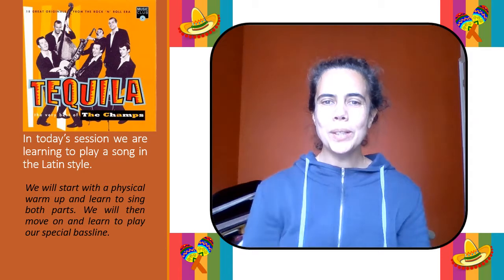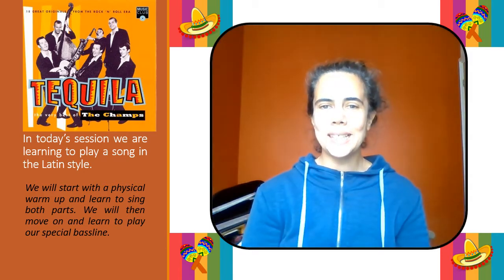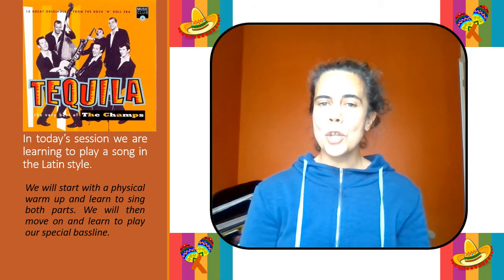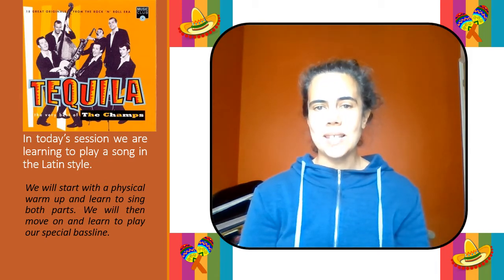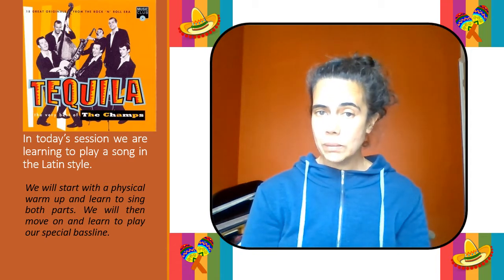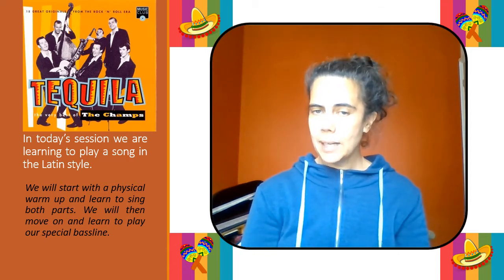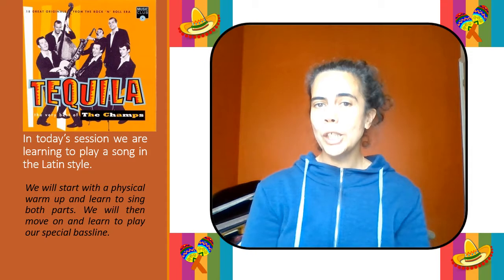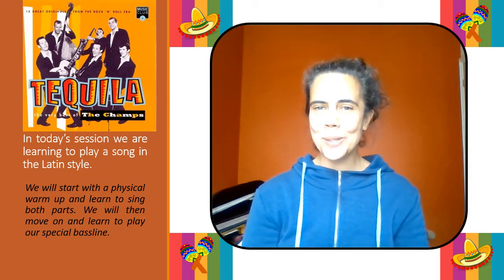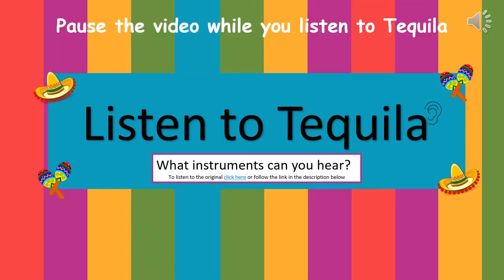Hi everybody, welcome back to our online learning lessons. Today's lesson we're learning a song called Tequila which is in a Latin style. We're going to learn how to sing it, both parts, and then you're going to learn the bass line which is especially for cellos. I hope you enjoy this lesson. Let's have a listen to the original version of Tequila. What instruments can you hear? Listen really carefully.